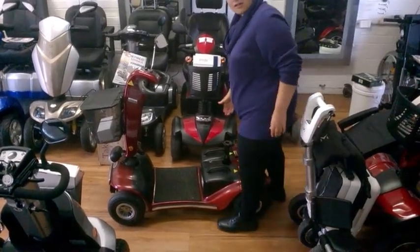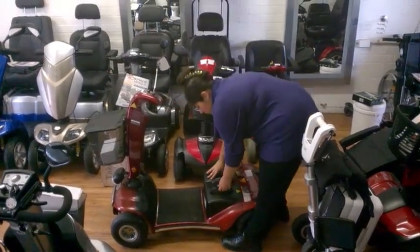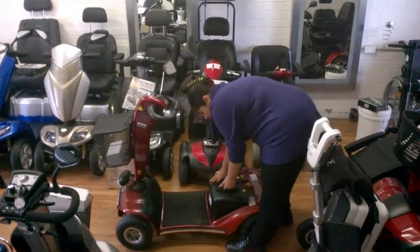The next step is to take the batteries off. Make sure the scooter is switched off first, since you are disconnecting the power. You can take both batteries off at once, or if it's a bit heavy, take one off at a time.